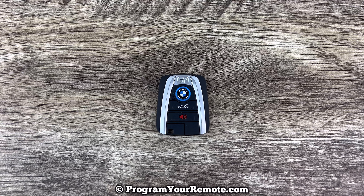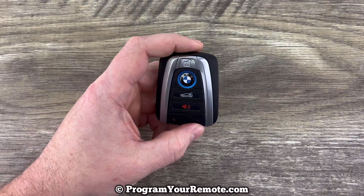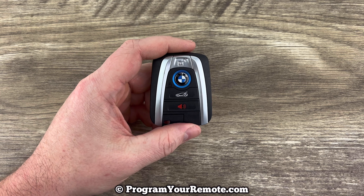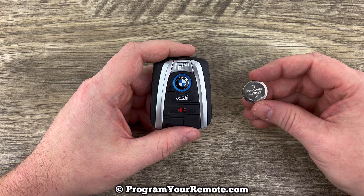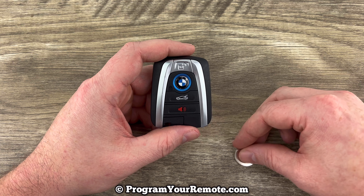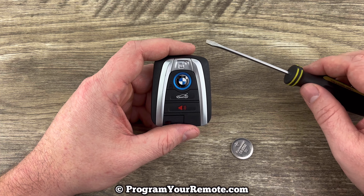What's up everyone? Welcome to Program Your Remote. Today we're going to take a look at how to change the battery in a BMW remote fob smart key. This key fob is going to take a replacement battery CR2032, and we're also going to be using a small flathead screwdriver.